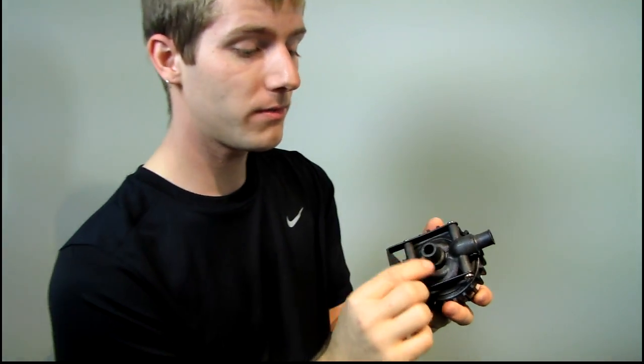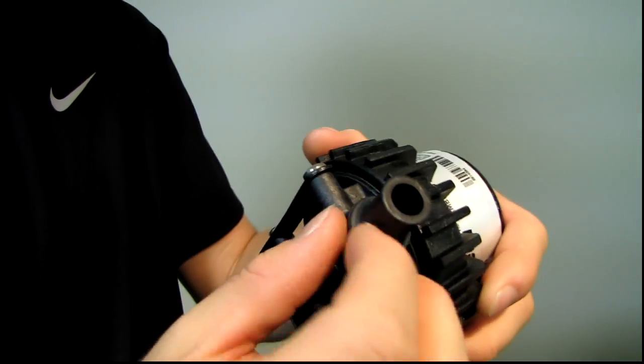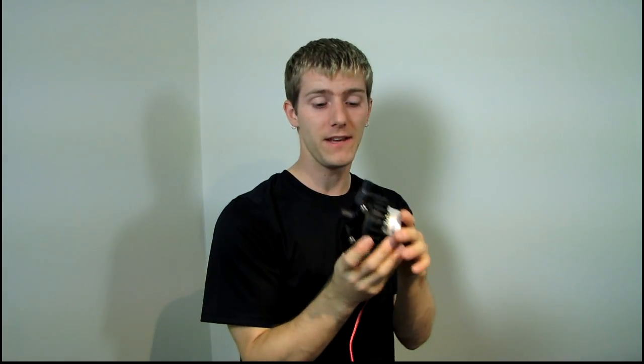This pump includes half-inch fittings — these are half-inch barbs and they are not removable. If you want to use three-eighths inch tubing, you have to dip it in boiling water and then stretch it over the fittings to make it fit. Once you stretch a smaller tubing like 7/16 or three-eighths over it, it will never, ever leak — I'll personally guarantee that if you get it all the way to the end.